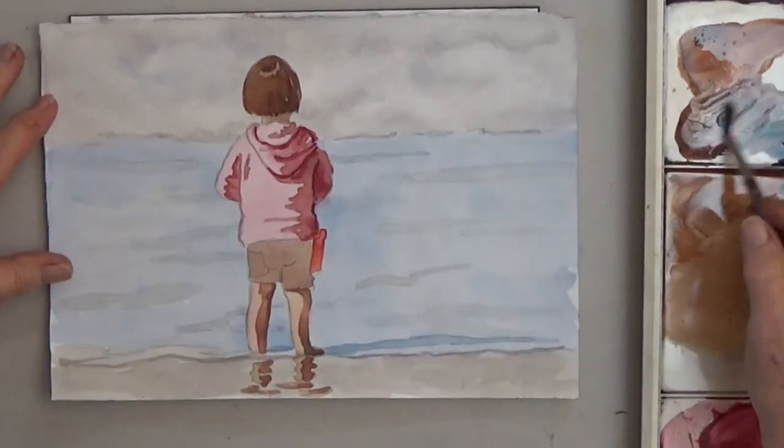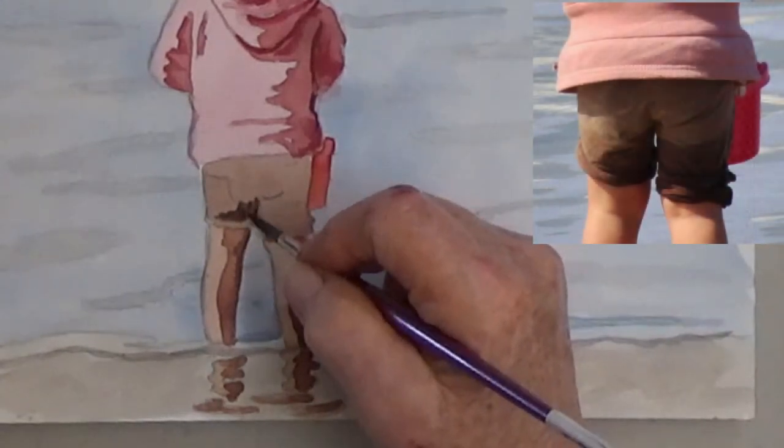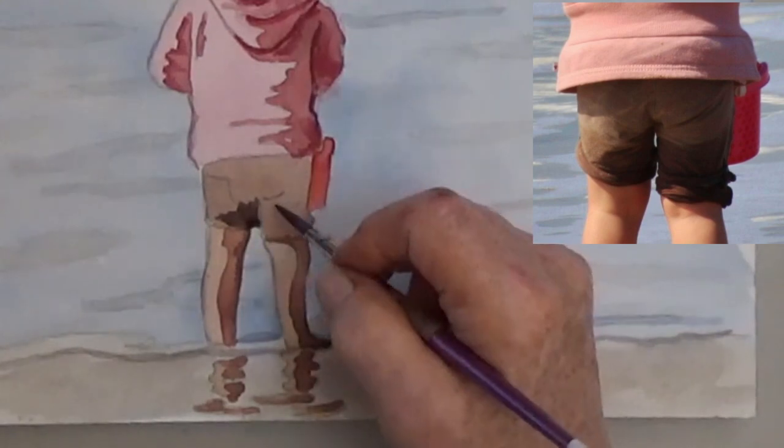The shorts are very dark where the legs got wet from playing in the water. It's also dark right underneath the hoodie, but the rest is just medium.